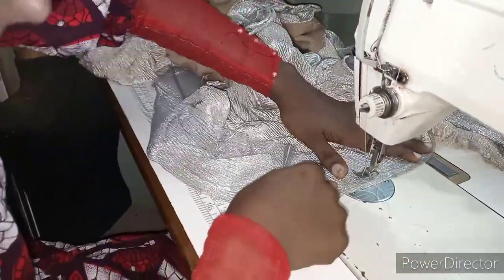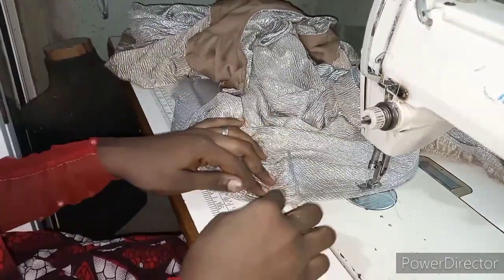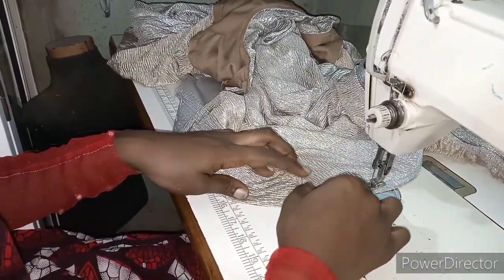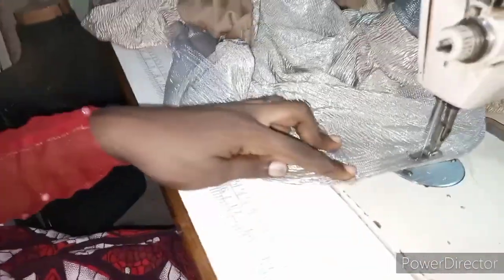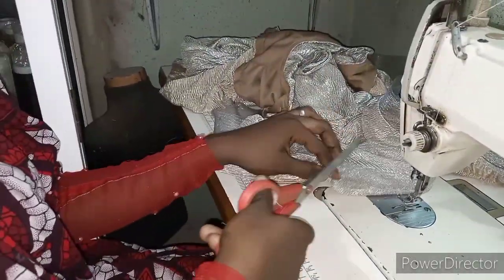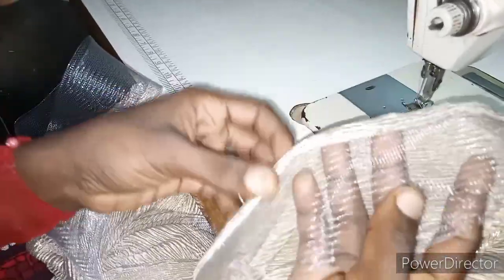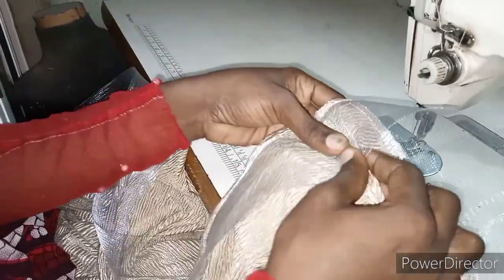Now when you join it like this, you can open it or cover it — you just press it down like this, let it slip, then stitch it. After that you turn to the front. This is the back, and what I'm going to do now is to move this piece this way.